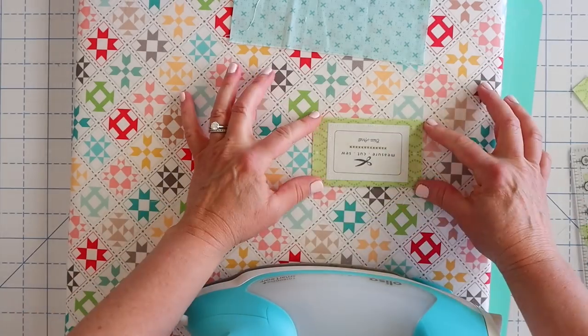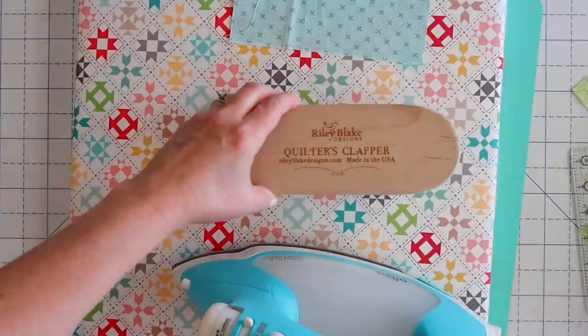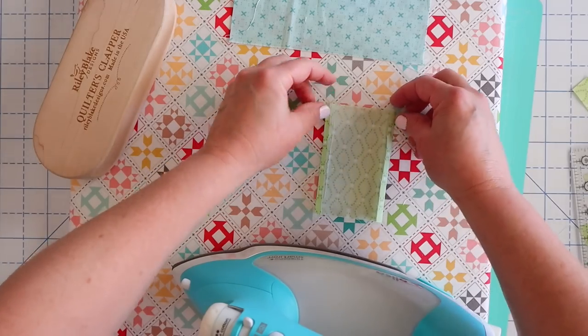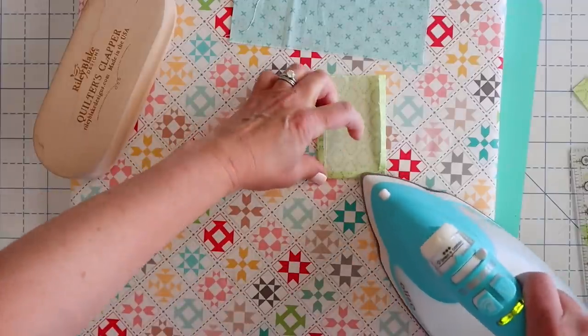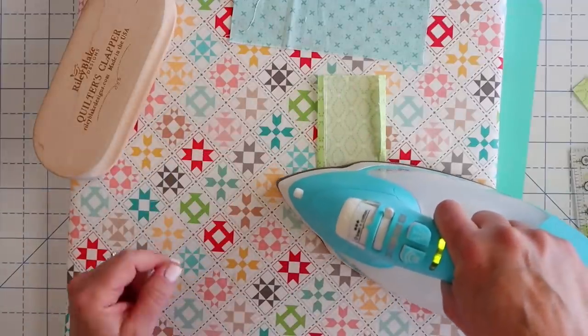Another helpful tool at times like these is a tailor's clapper — you can just set that on there until your piece cools and then you have nice crisp edges. Then we can do the other sides. Once we have those two sides done, now we can do these two sides. Then you can just grab these and fold them over. We're going to use our stiletto just to make sure those little raw corners aren't popping out.